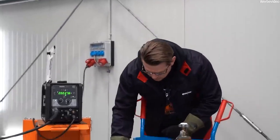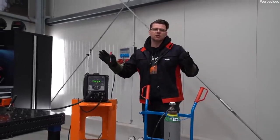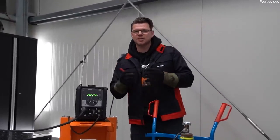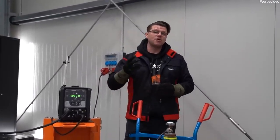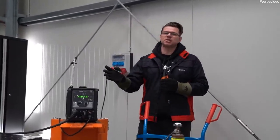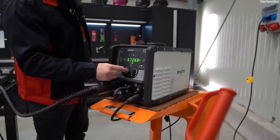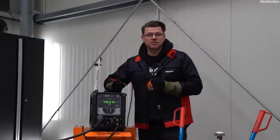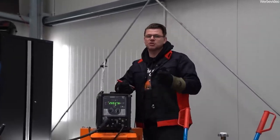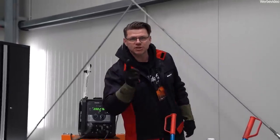Witt also produces large gas mixers where you can combine different gases, because there isn't just one mixed gas for steel welding — there are three or four different gas combinations, each with different properties. Today I was using my PicoMig 220 single-phase machine at 220 amps, which is why I was able to weld these 8mm plates without any problems. If you have any questions, leave a comment below — I love you guys, until then!